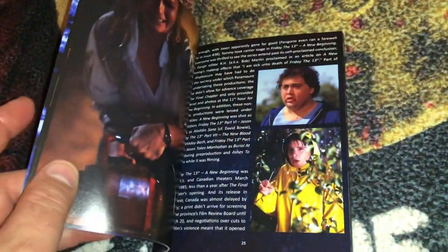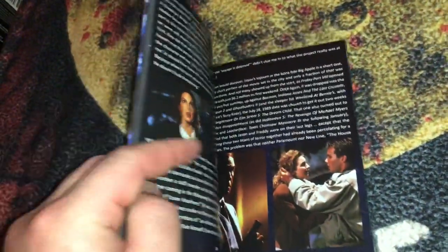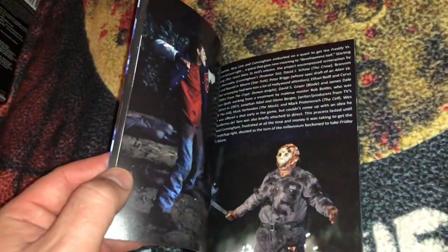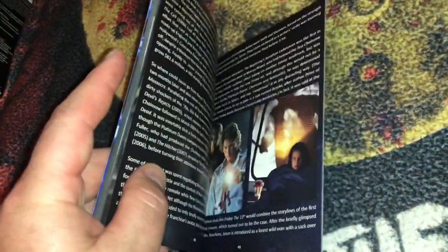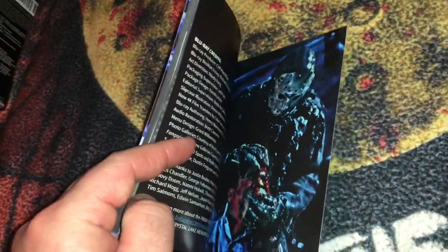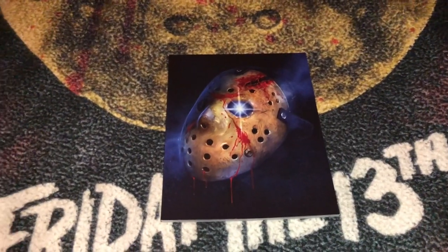They keep cleaning these up and putting them out, and I'll keep buying them. This is definitely my favorite horror franchise of all time. Hopefully you guys had a chance to pick this up — even better if you got it from Scream Factory and got the posters. The main meat and potatoes is the box set with the movies, and the posters are kind of dessert. I'm going to put everything back in the box and do a side-by-side comparison with the Halloween box set to see how they stack up next to each other.